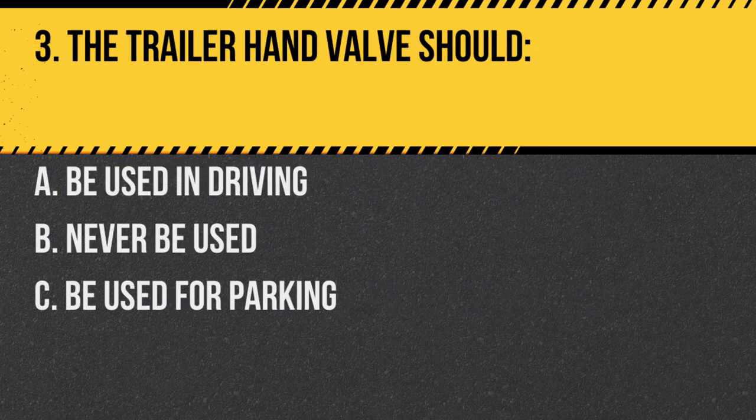Question 3. The trailer hand valve should: A. Be used in driving. B. Never be used. C. Be used for parking. Answer: B. Never be used. The trailer hand valve can result in a skid if used improperly.